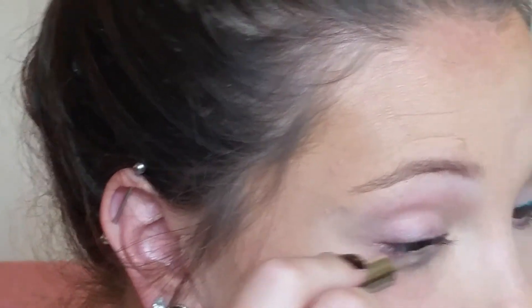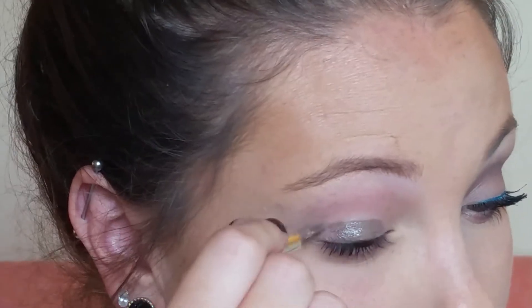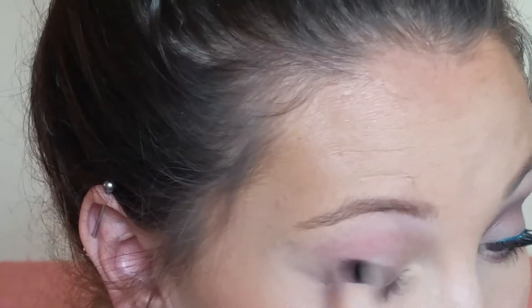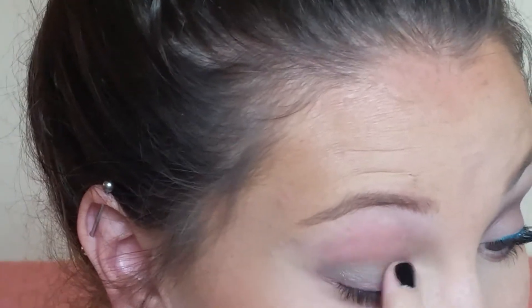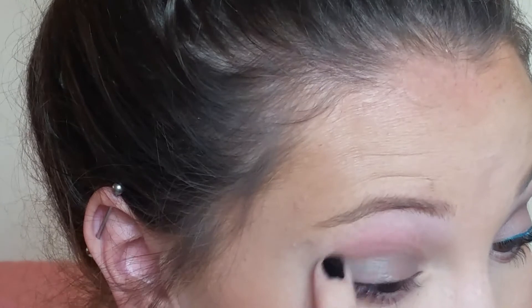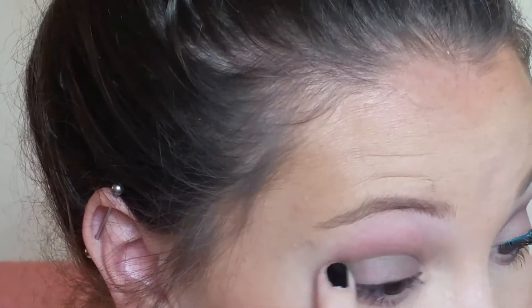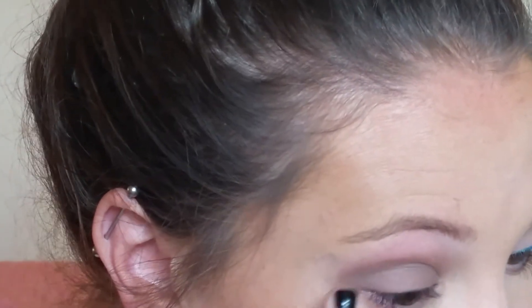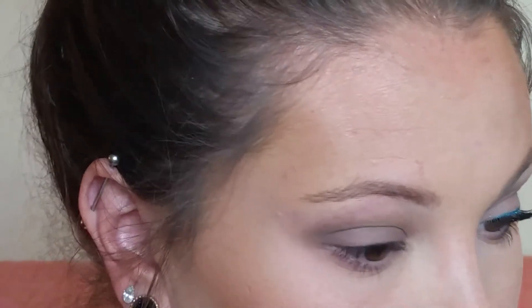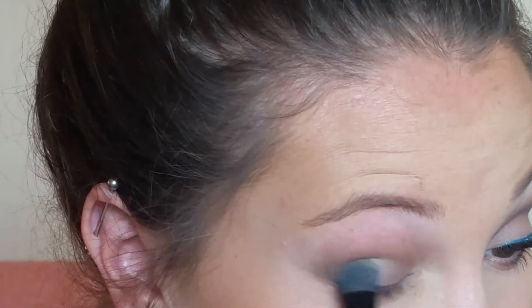For the second look I'm using my Bare Minerals 5-in-1 BB Advanced Performance Cream eyeshadow — I mentioned it in my July favorites. I'm using that as an eye primer too because it doesn't crease at all. I'm putting it all over my lid and blending it up into my crease, again using my fingers because it makes everything so much faster when you don't have to worry about a ton of different brushes.